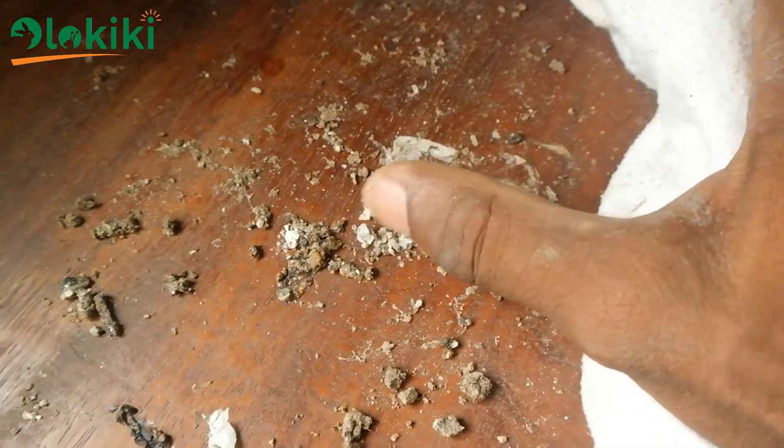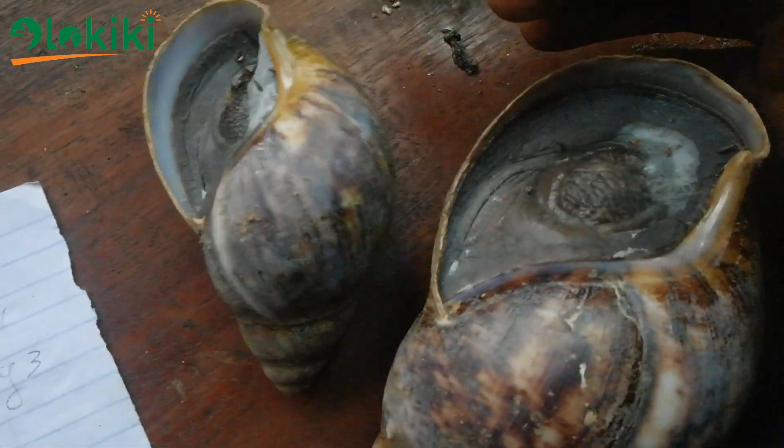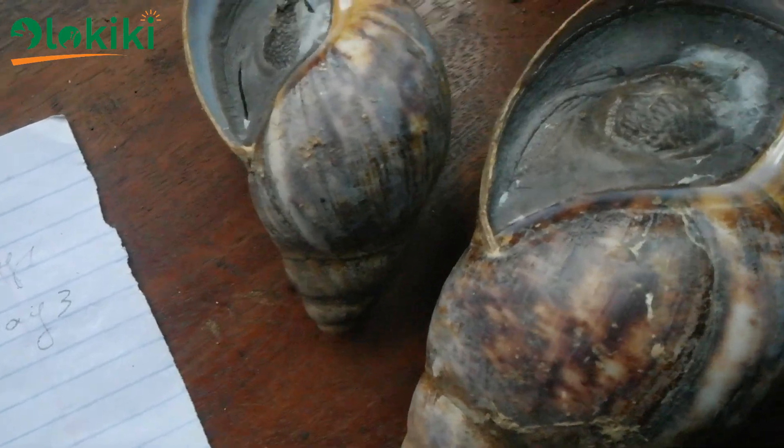At the onset of estivation, the snail passes all the feces within the body — those are the tiny little bits you see on the shelf. It is a bit gross, but this happens before the snail activates estivation mode, provided there is no water or moisture in the environment.